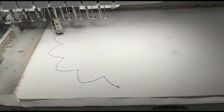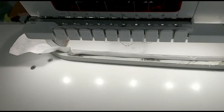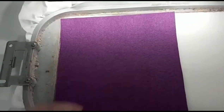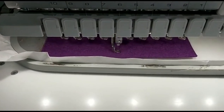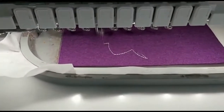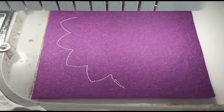The machine has already started — we are making the contour line on the stabilizer, then we add a piece of felt over it, and the machine will do a second contour stitch to make sure that everything stays in place.